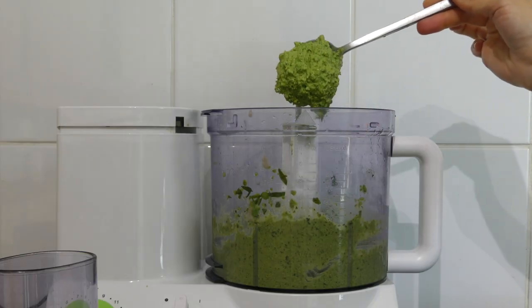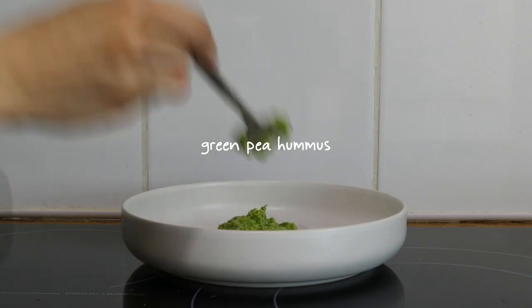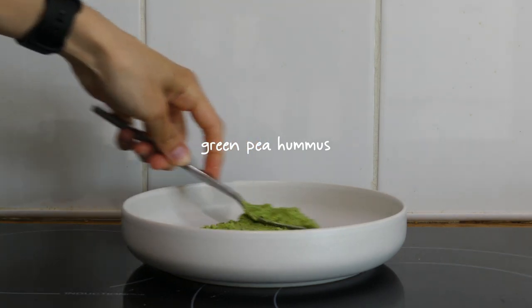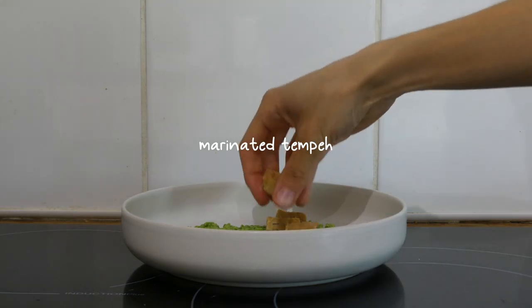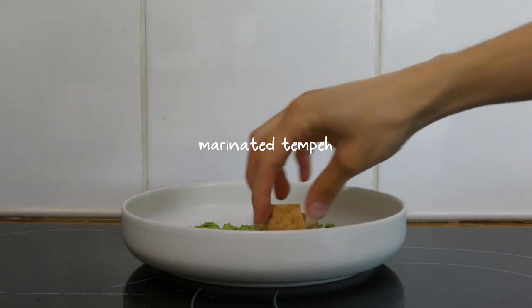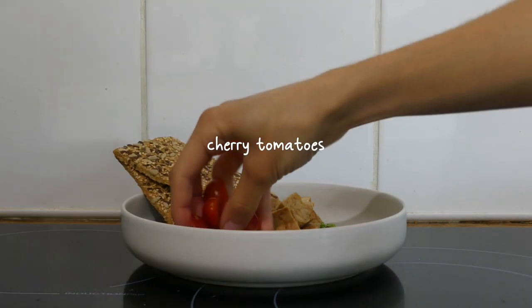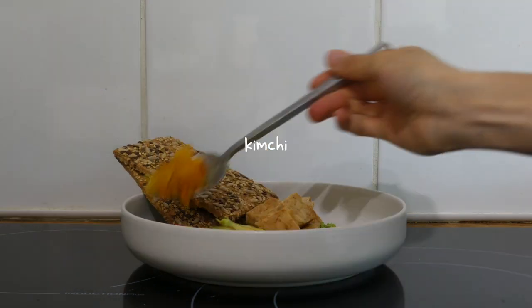Another meal I love is a hummus bowl — I just plate up some hummus on a bowl or plate and add whatever I fancy. Here I added some leftover tempeh, two whole grain crackers, some cherry tomatoes, a quarter of an avocado, and some kimchi.